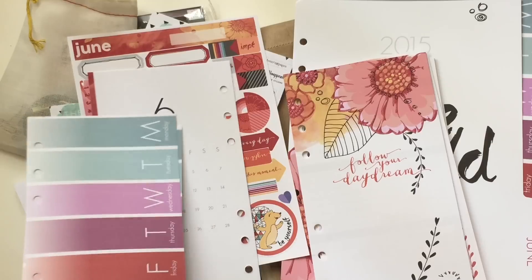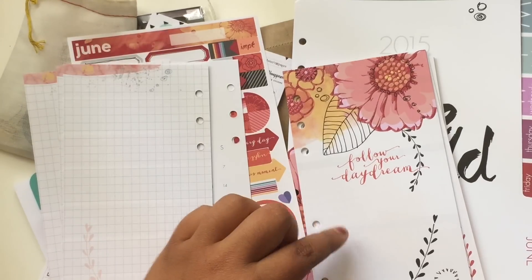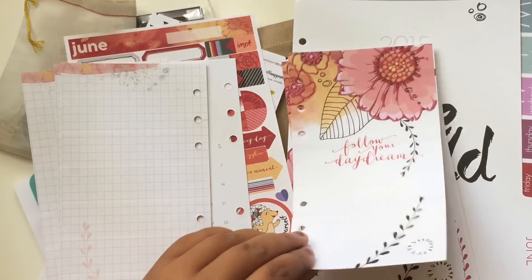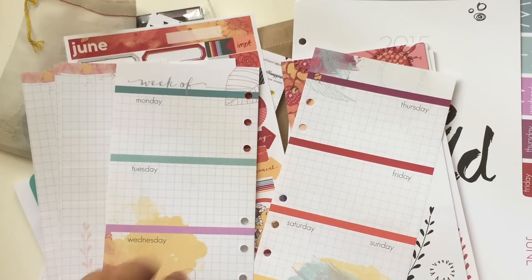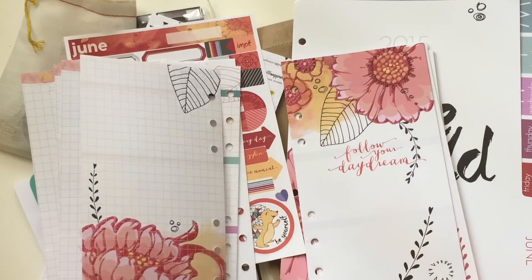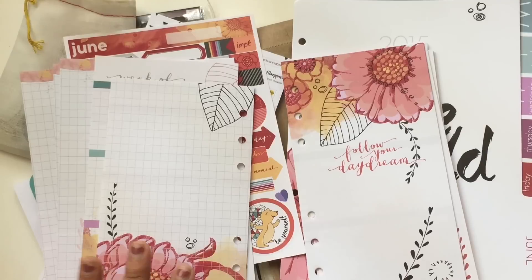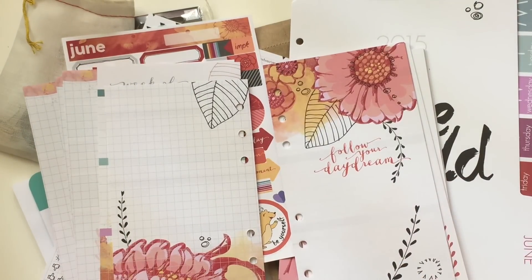The first thing you see is going to be your week on one page, and then 'follow your daydream' goes into your week on two. I personally don't use this because I use my dailies a lot. But since I'll be decorating in my Color Crush, these are the ones I may be using — so keep an eye on that. I like how it's not just back to back; you have a little break just in case your paper does bleed, because some of us use pens that bleed.